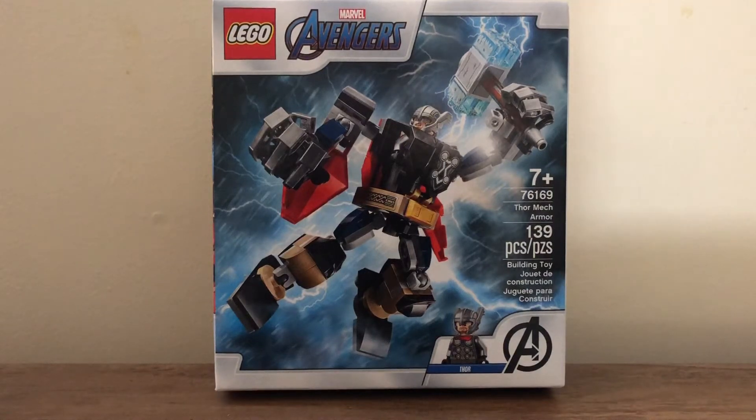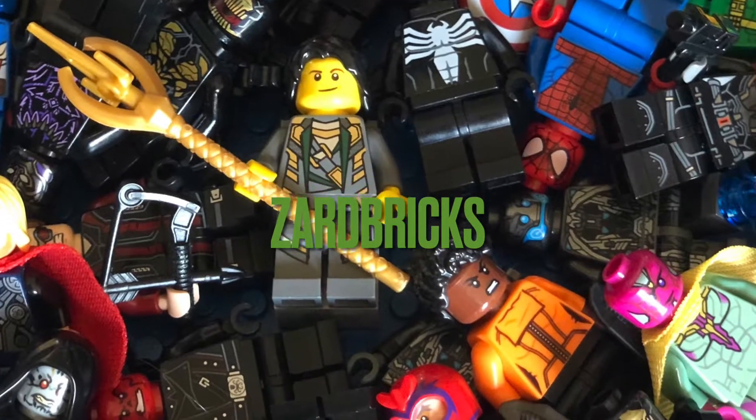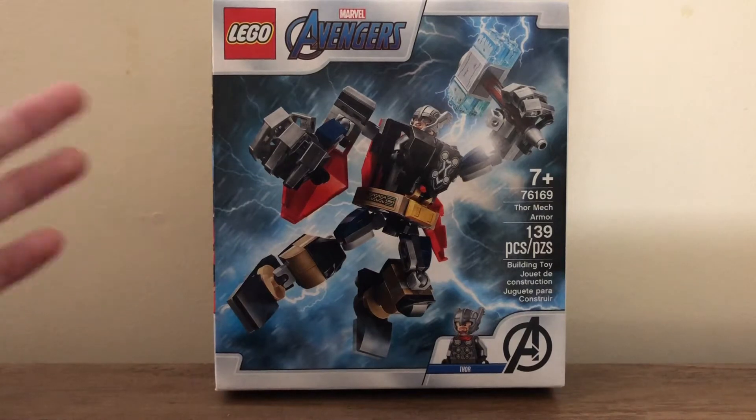Hello everyone, my name is Zarn and welcome back to another video. Today I'll be taking a look at set 76169, the Thor Mech Armor. This is for age 7 and up, has 139 pieces, one minifigure being the Thor minifigure, and of course the Thor Mech.